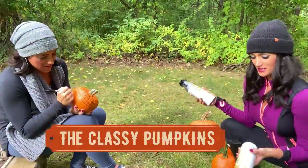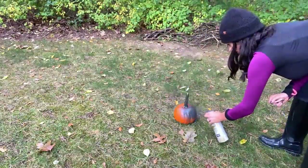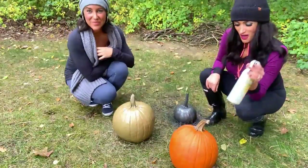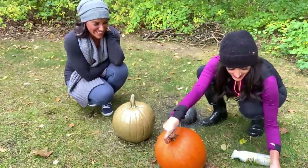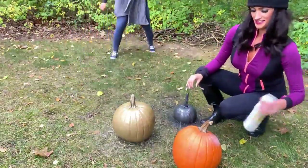Metallic spray paint — we've got white, silver, and gold. First the silver, next the gold, then last the white. Vanessa's never afraid to get dirty, and then there's me — keep that paint away from me, my scarf is new. Just make sure when you're buying your metallic paint it's the indoor and outdoor kind, especially if you put your pumpkins outside or on your porch.